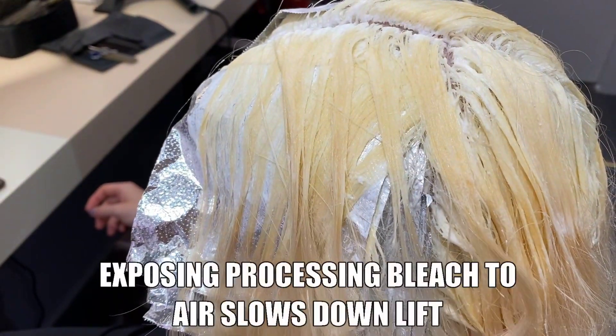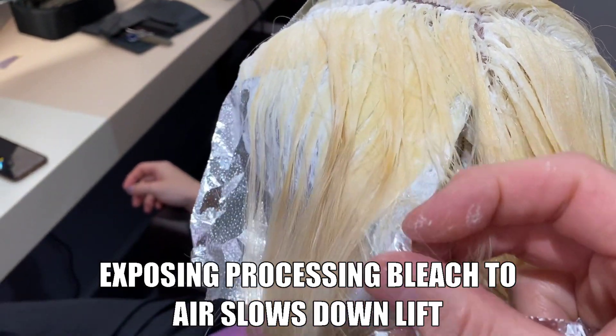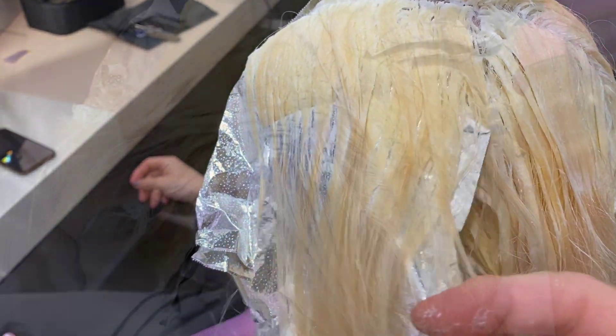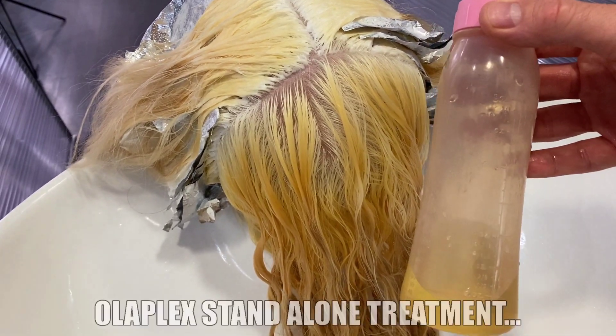I wouldn't suggest you go straight into a regrowth like this unless you know your client's hair and how it lifts really well. As the hair lifts, I remove the foils and then it's time to rinse off the back.